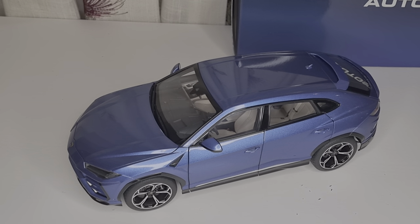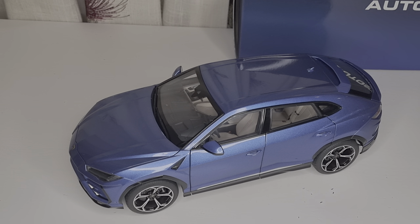Hello everybody, welcome back to my channel. In this video I'm going to show you my first ever Auto Art Lamborghini Urus. The reason why I went with Auto Art is because I love Lamborghini Uruses, and also the 1:18 scale is only available in Auto Art. Their scale is definitely wrong though — it's definitely not 1:18, it's smaller, more like 1:20 actual scale size.